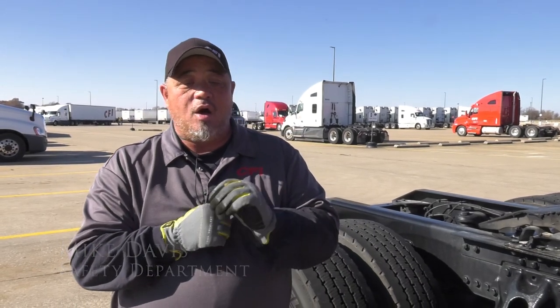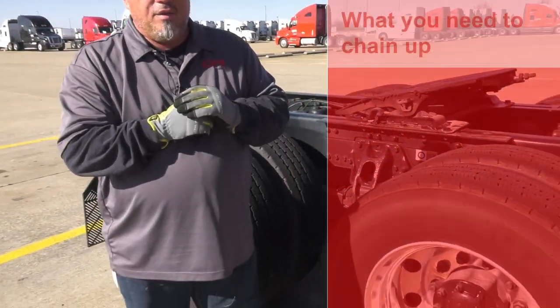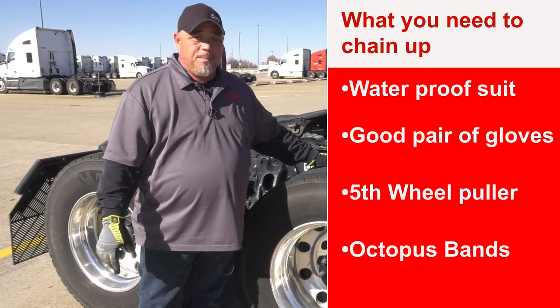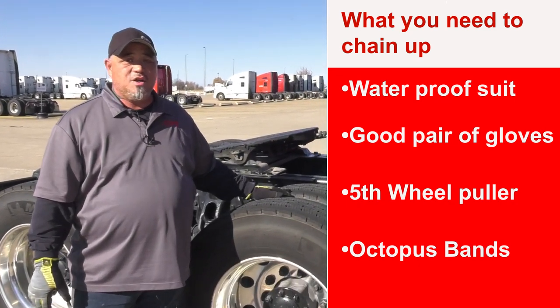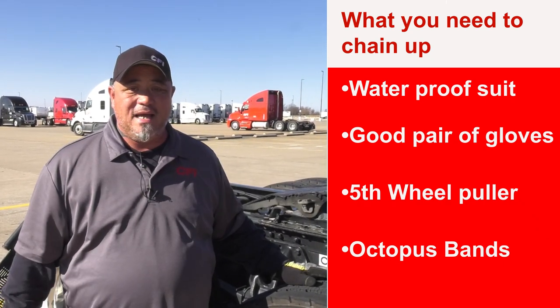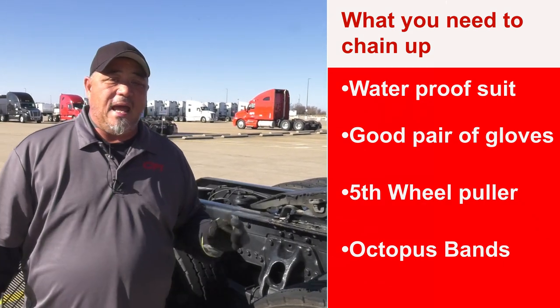How you doing today? My name is Mike Davis. I work in the safety training department. We're here to show you guys how to put chains on duals. I know that we don't always have to put chains on, but in California, in some weather conditions, they will have you put chains all the way across your front axle. So we're going to demonstrate how to do that.